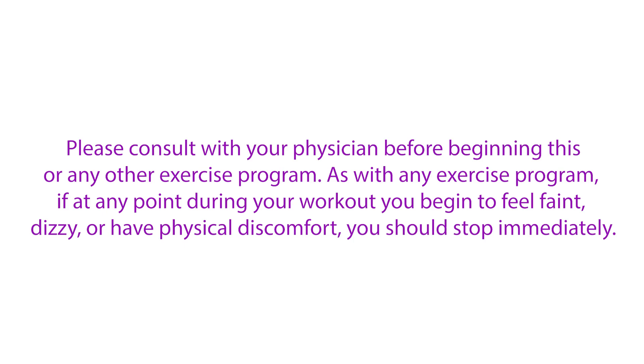Hey everybody, I'm Amy from BodyFit by Amy and this is your Pilates pyramid workout. This is day 16 of your BodyFit Strong Challenge. In this workout we are going to work our entire body using Pilates-inspired moves for strength and mobility. Are you ready? Let's do it!